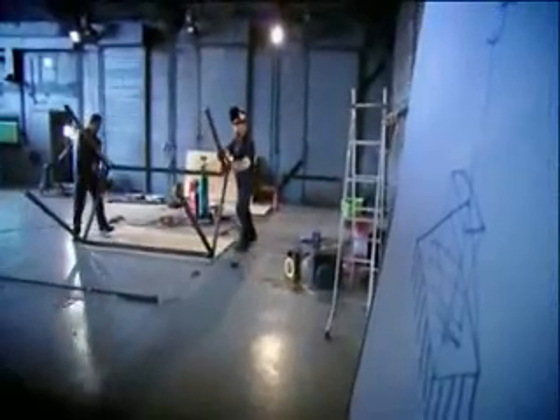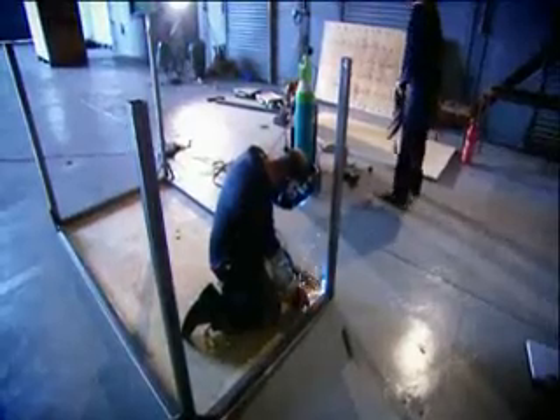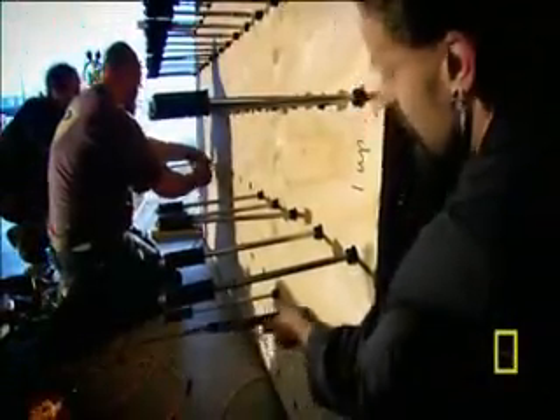Engineer Todd Todeschino aims to prove it by using bicycle pumps to build landing gear for a piano. The piano sits on a plywood sheet to keep it upright as it falls. He mounts the pumps onto the plywood so the handles hit the ground first and push in the pistons. Todd's made a careful calculation of the exact number of pumps he'll need: 100 of them. Nice round number.